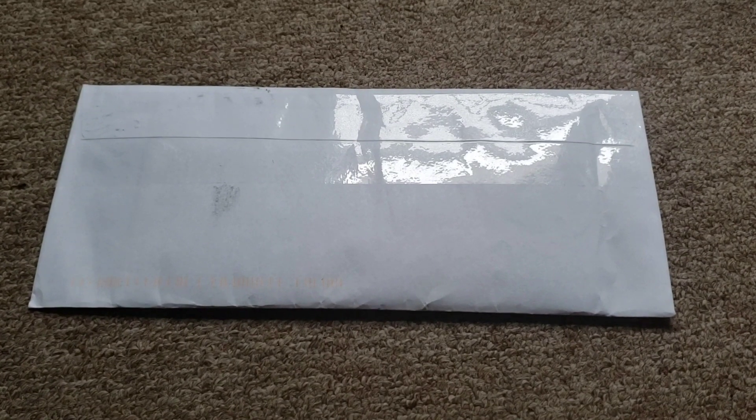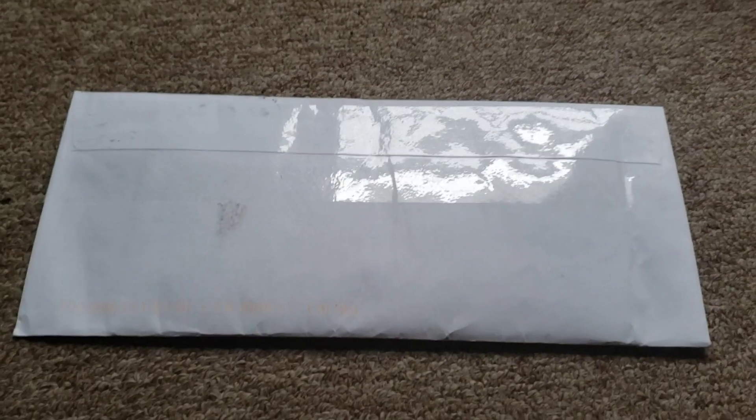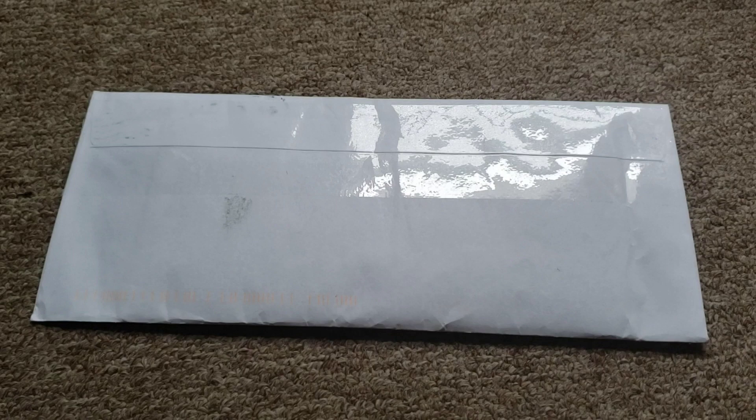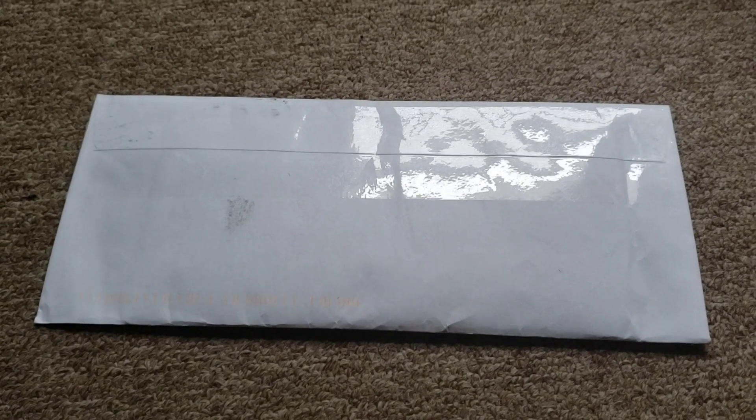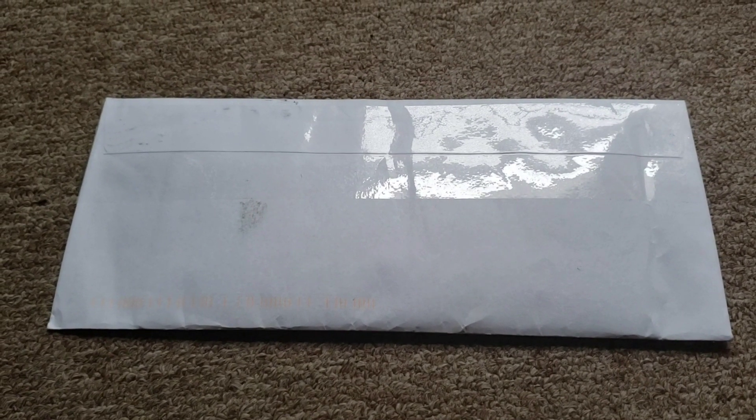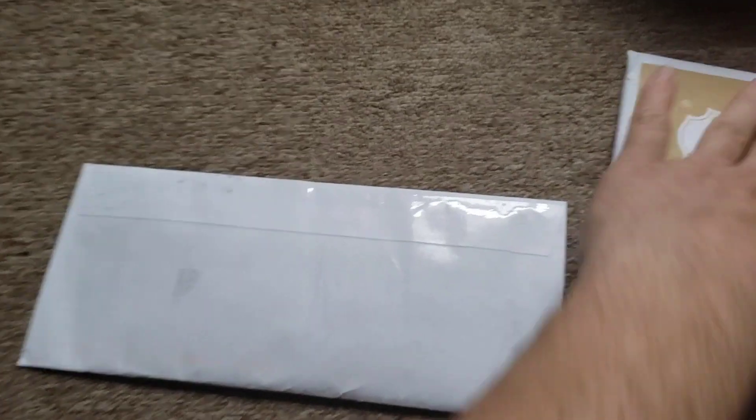I bought these on eBay - buy it now, so no bidding wars. These are silver certificate dollars. I bought them for a little more than two dollars each, which is a really good price, as I could sell them for about five dollars each depending on the year and condition. We're gonna go through these and check out for good ones.